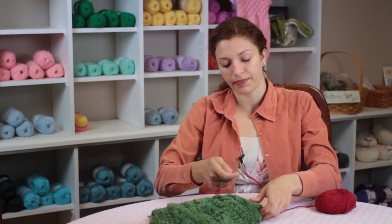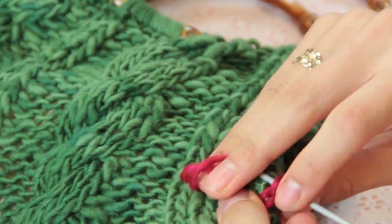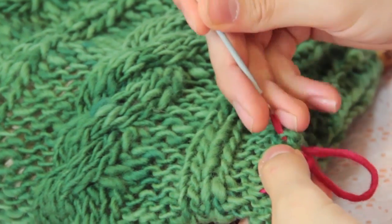So your patterned sides are going to be facing together. Then you'll take both edges, which are going to be the sides of the bag on the inside, and you'll just sew up the side of the bag, sewing both sides together going through both layers of fabric.